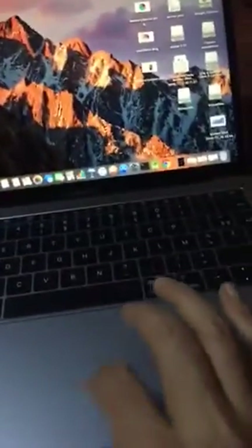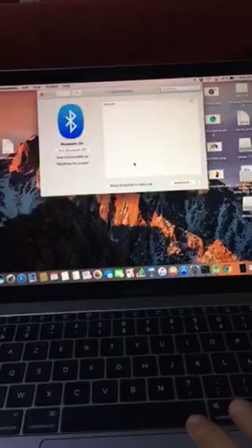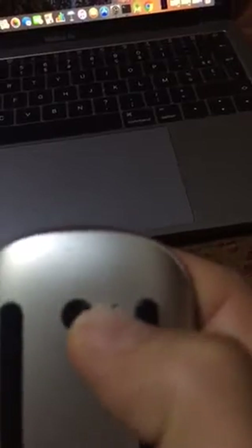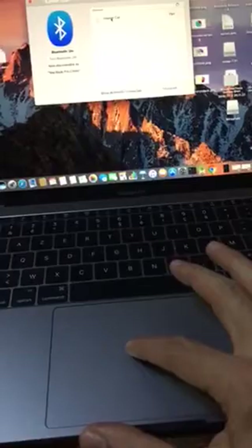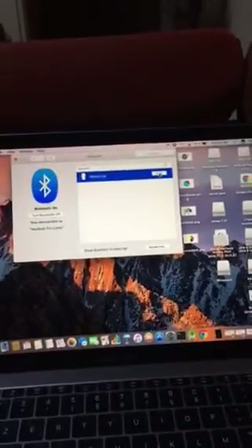Now I try to connect it with Mac — just easy Bluetooth. Open the settings, open now, lock, and pair.